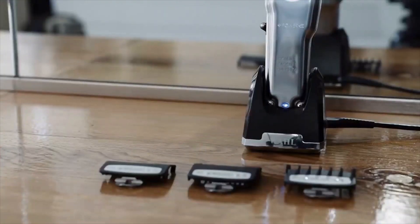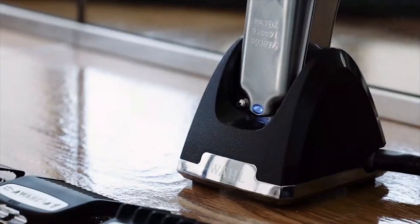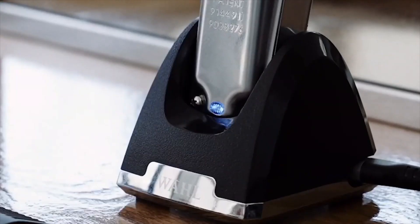With the smart LED, you always know your charge level. It flashes when the battery is low and pulses when the battery is charging. A solid light indicates full charge.